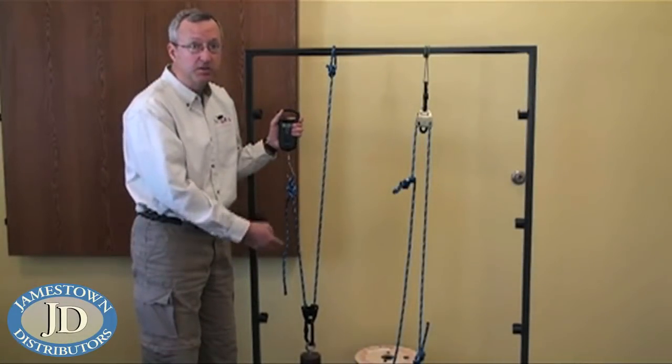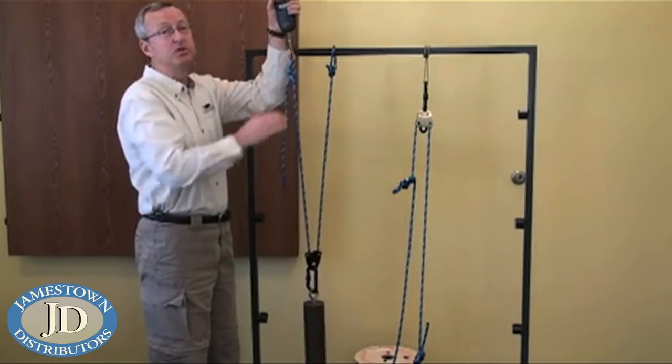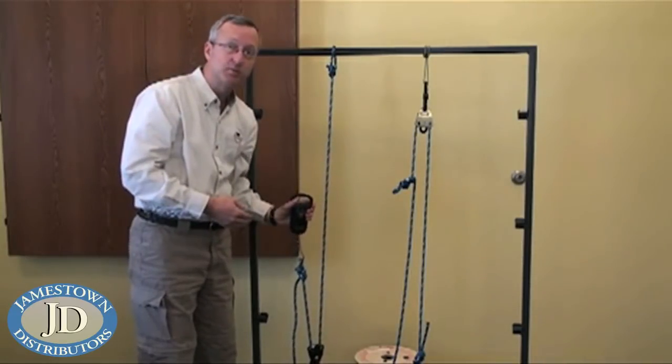One thing you'll notice in a two-to-one system: for every foot you want to lift your weight, you have to pull two feet of rope. It's a two-to-one system both in the amount of rope needed and in the force applied.